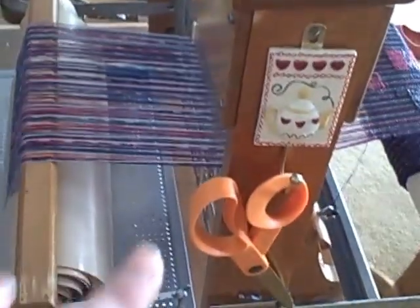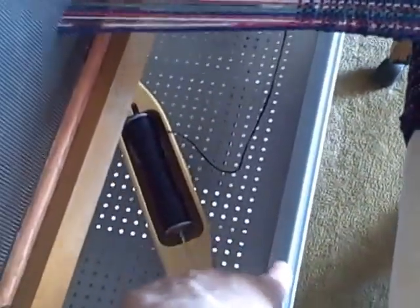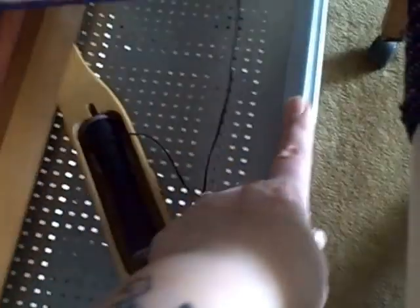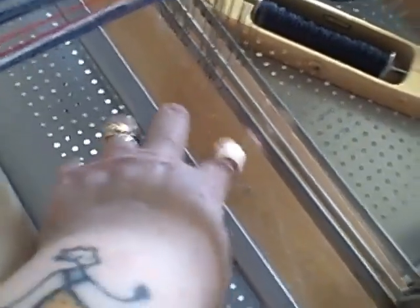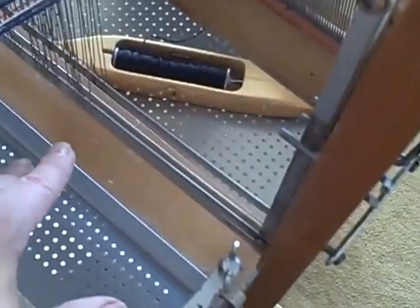In order to secure the loom to the computer table, I flipped one of the sections — the front section — upside down. It has rails that run for a mouse pad. I took that out and flipped it upside down because one side of the rails locks in beautifully into the crossbeam of the loom. By tying it into the crossbeam, that locked it down really securely.